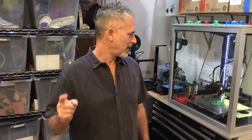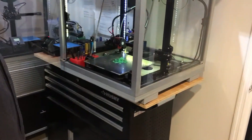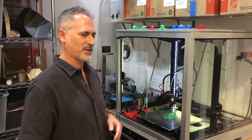Hi there, this is Peter and I'm going to show you guys my new experimental magnetic build plate. I've watched a lot of different experimental magnetic build plates by others and created my own, which seems to be the best of the best.